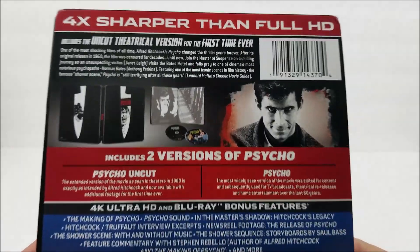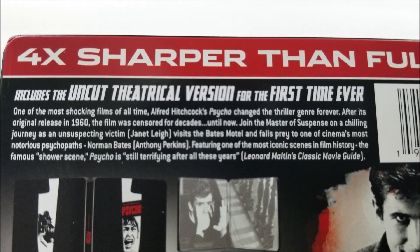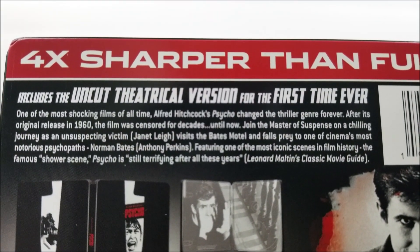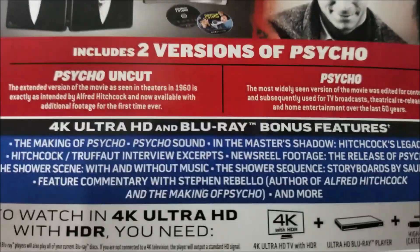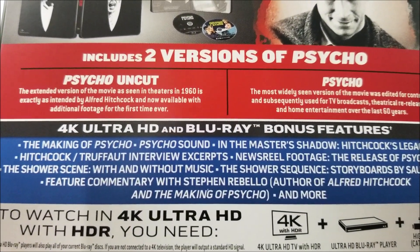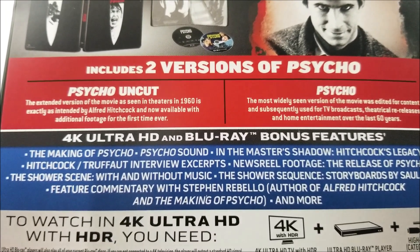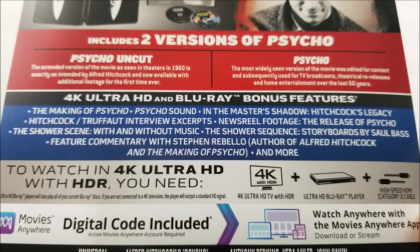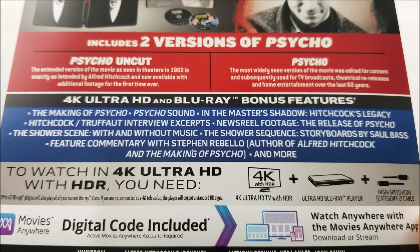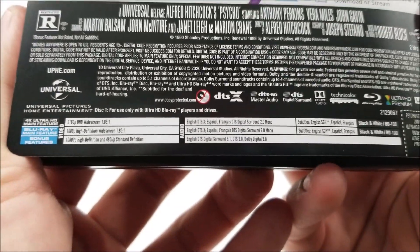And on the back, there's a little pic of the Steelbook, but we're going to look at it together. Up top there's a little read here — if you guys want to pause the video, you can do that. And then down here you do have 'includes two versions of Psycho' — Psycho Uncut and regular Psycho, the version for TV broadcast. And then down here, bonus features. And at the bottom there you do have your specifications.